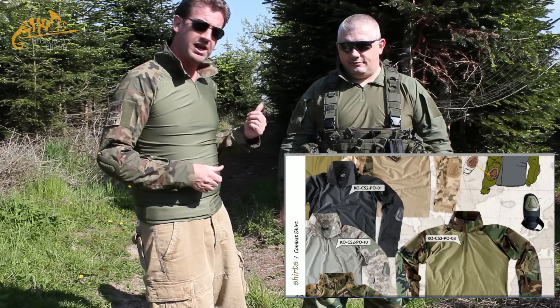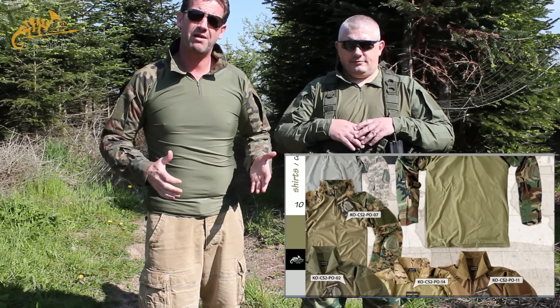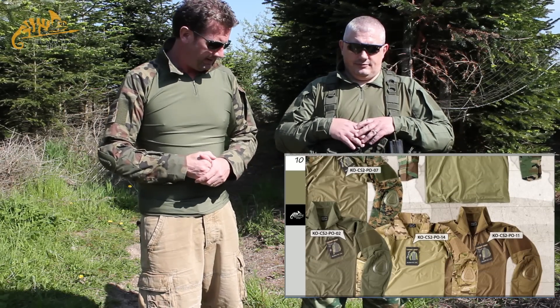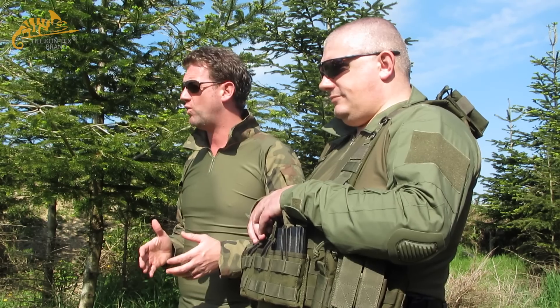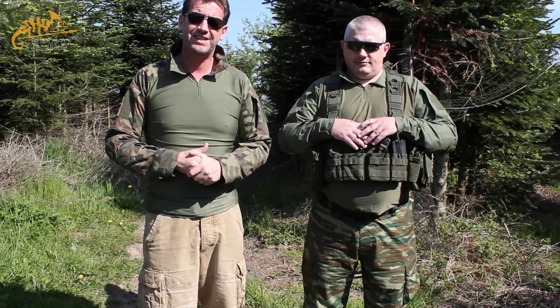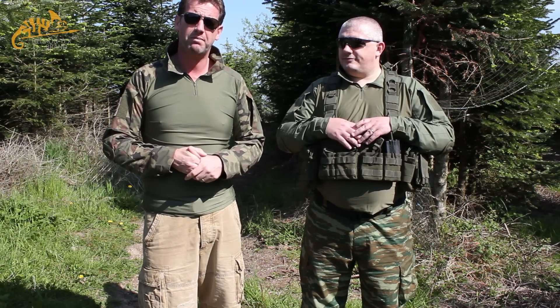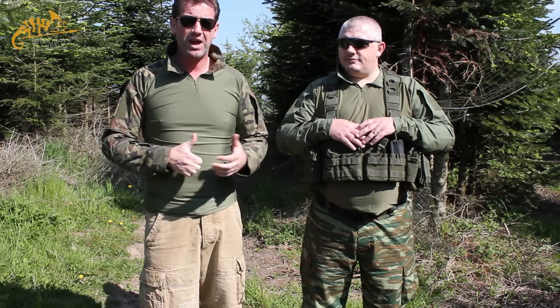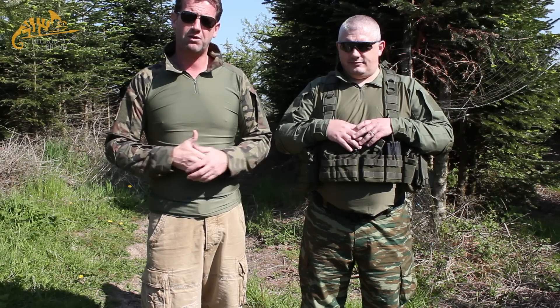Mark is wearing it in OD green and I'm wearing it in the Polish camo, but they do come in a number of other colours. When you get into the summertime we have a huge problem with overheating — it's about 17-18 degrees now and it's only about half nine in the morning. By the time games get going people are going to be sweating a huge amount, so you need to keep something very light on you but something that's also going to protect you somewhat.